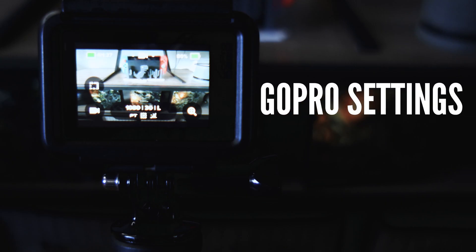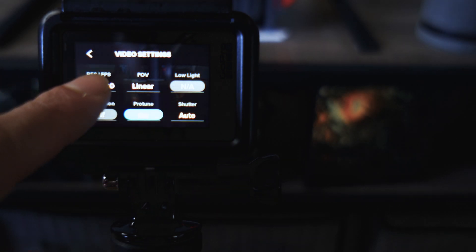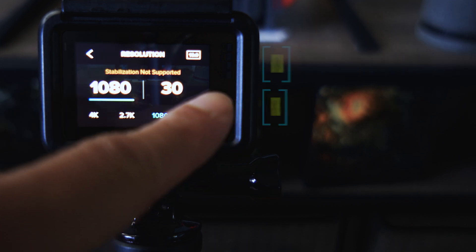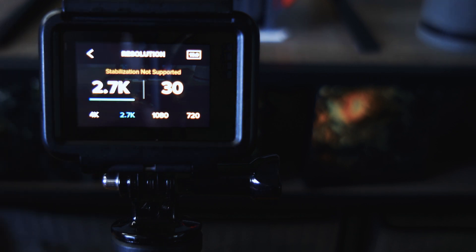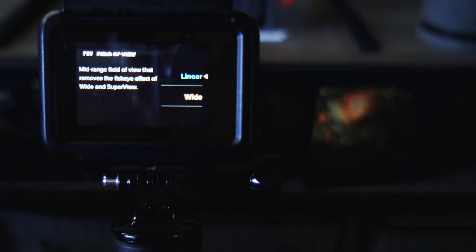Now we're going to go through the settings on your GoPro. In video mode, go to your settings and set the resolution to 1080 by 30 — so 1080p at 30 frames per second. You can go 24 if you want, but I prefer 30 for a smoother look. You can technically go to a higher resolution, but it depends on your bandwidth. Your camera will output that, but when feeding it to your audience you need to know your bandwidth speed. Make sure it's really high before you start streaming in 4K.